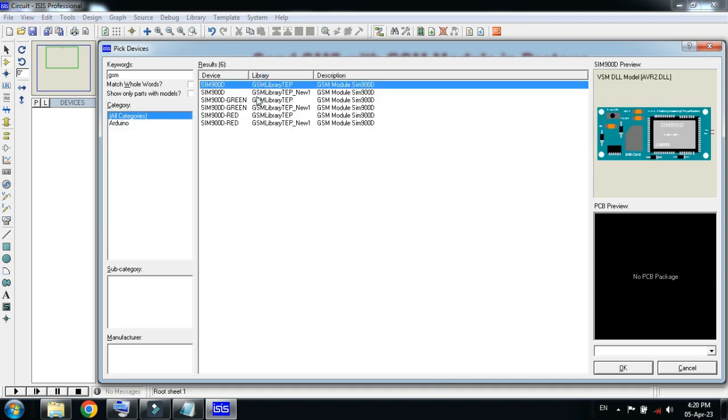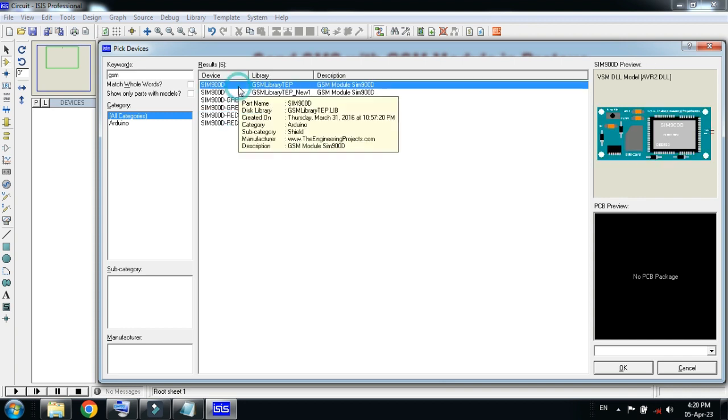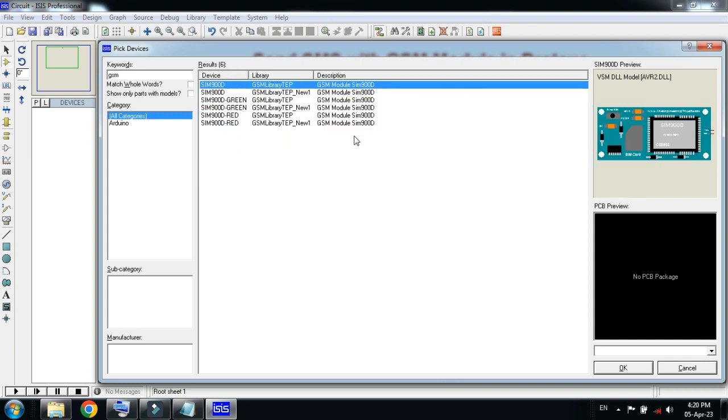Here you can see the GSM module SIM900D. Multiple modules are available in different colors. If you don't have the GSM module in your Proteus, you can add it as an external library. You can download the library from the link provided in the description — download it and then add it to Proteus.